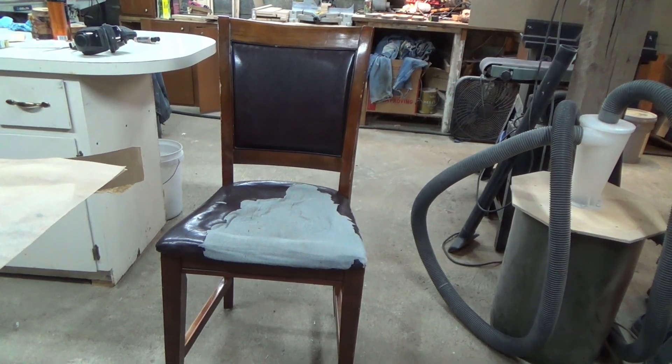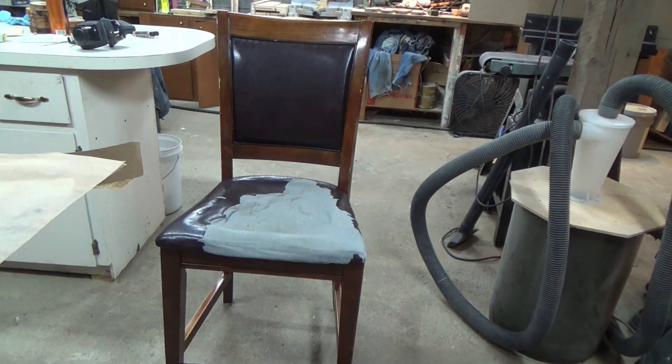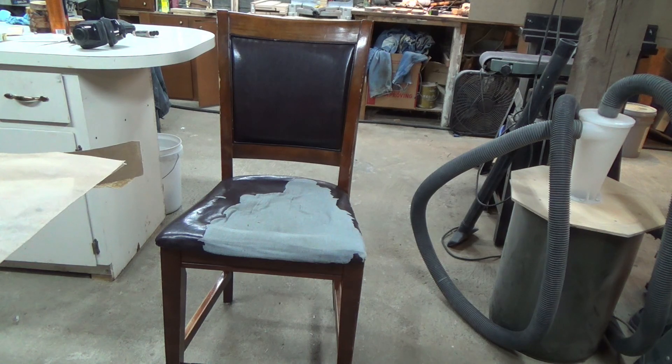Here's the first chair I'm going to do. The first step is I need to take the seat cushion off the chair. I'm going to turn it upside down and unscrew it — there are four screws holding it on. That will be my first step.